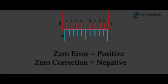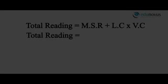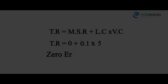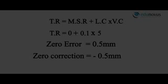This error can also be calculated using the formula: Total reading = Main scale reading + Least count × Vernier coincidence. Here, main scale reading = 0, least count = 0.1 mm, and Vernier coincidence = 5. Therefore, zero error = 0 + 0.1 × 5 = 0.5 mm, and the zero correction is −0.5 mm.